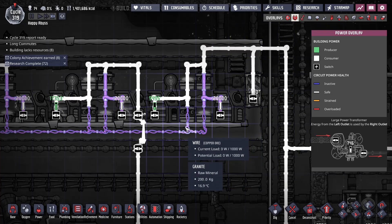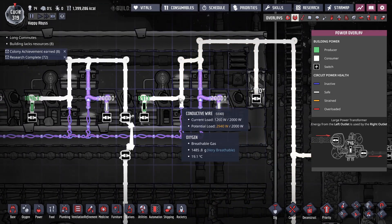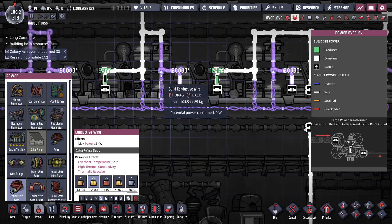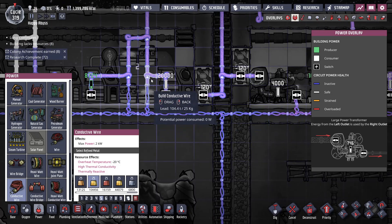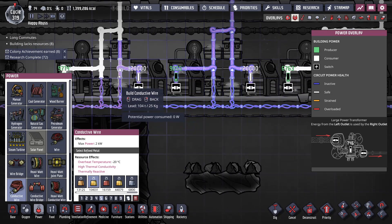I'm occasionally getting these spikes of it thinking there's a load but there isn't. I wonder if it's because these are little wires — yeah, I'm betting that's it. I occasionally see a thing saying it's got too much power on it. I think it's because it sees this one little segment of wire as being in the circuit when it shouldn't be. So that's my fault in the design.